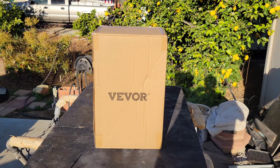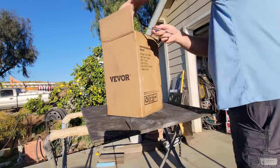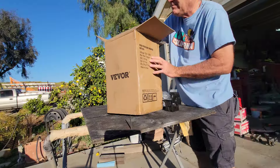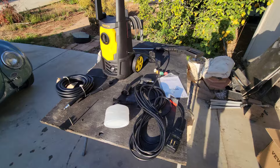Real quick review on this pressure washer from Beaver. So we got here the pressure washer.